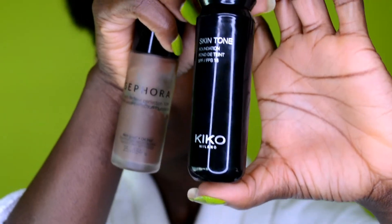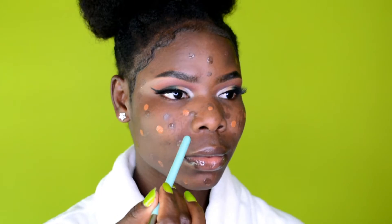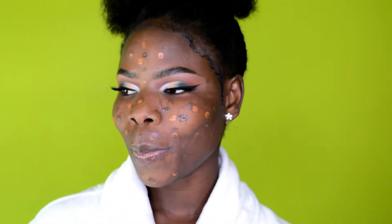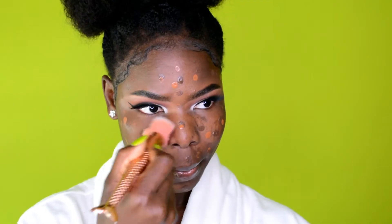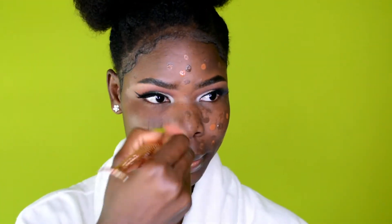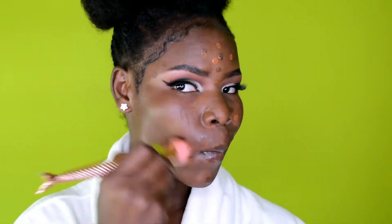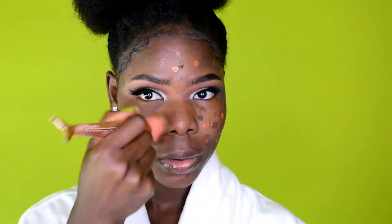For foundation, I'm using two different foundations today — one from Sephora and one from Kiko Milano — and I'm mixing both to get the perfect skin tone shade. I put a little more of the darker shade from Sephora and a bit of the lighter shade from Kiko Milano, blend them together, and it's a perfect match for my skin tone.